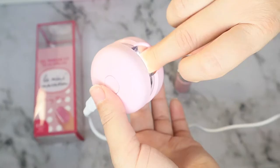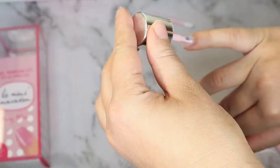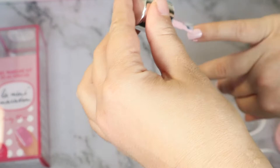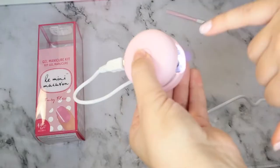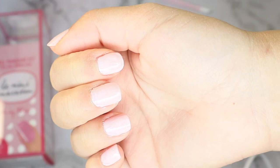You can turn on the LED lamp by pressing the button in the middle, and it is perfectly timed for 30 seconds, which is what is needed to cure the gel polish. I went ahead and did this to every nail. It's very convenient because I just press one button and don't have to keep track of time — it automatically turns off when the time is up.